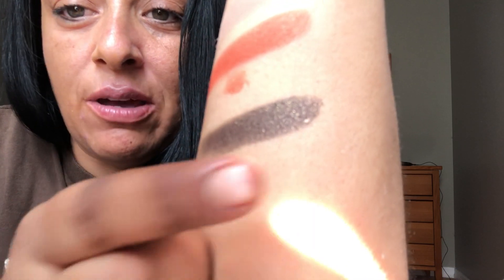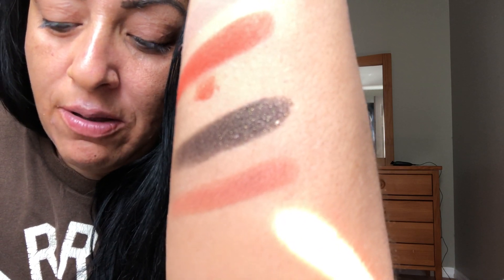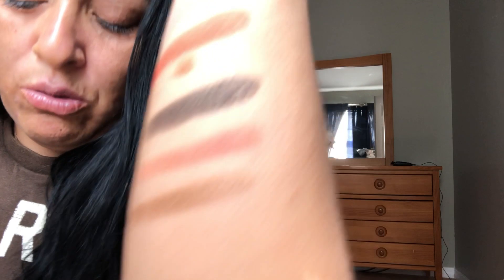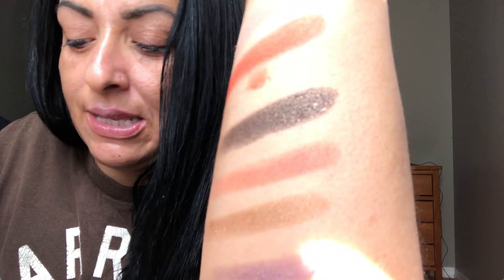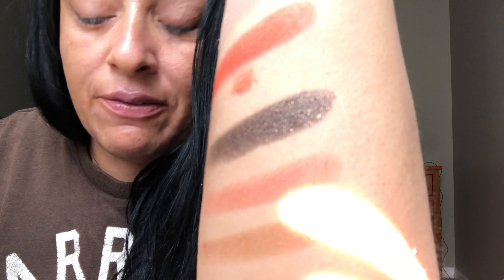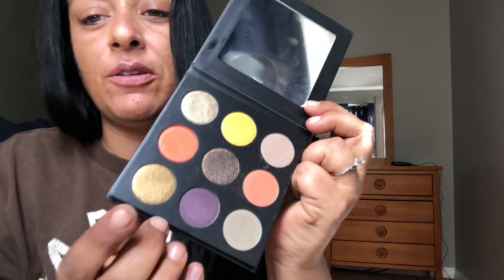It's a beautiful transition shade. These are swatching really well - we'll see how they work on the eyes. We have this olive gold, and this beautiful purple. Swatches online said it didn't swatch well but I think it swatches just fine. My only gripe about the palette so far is that when you swatch them, the pans spin - they're very loosely packed. It's not going to be a problem when I put my brush in there.